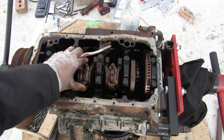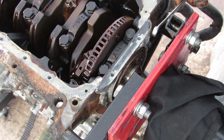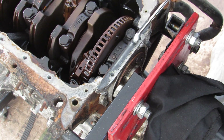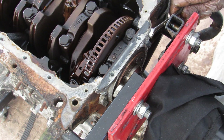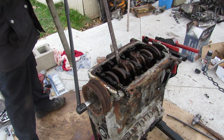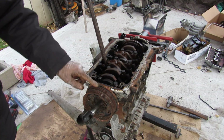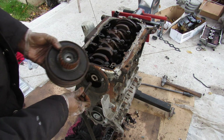At the back I forgot to loosen the 10mm bolts that hold the rear main seal on before I put the engine on the stand, so now I've got to do it the old school way with a wrench. I've got a bar jammed in and I'm going to break this crank bolt loose. That was pretty tight for a German engine. Here's the crank bolt and here's the harmonic balancer.